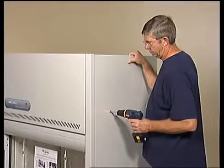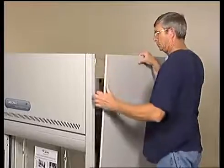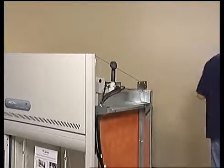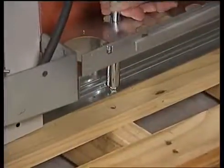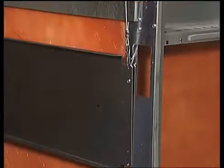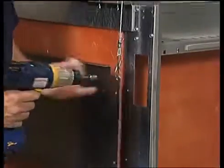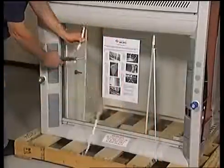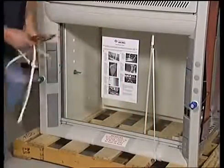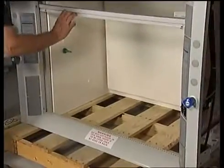Leave the fume hood attached to its shipping skid until it is as close to its final location as possible. Remove both side panels by removing the Phillips screws. Remove the four bolts that secure the fume hood to the skid. To protect the fume hood from damage during shipment, the sash weight has been secured to the back of the fume hood with four screws. Remove the screws and make sure the sash cables are on the pulleys. Remove the two plastic straps that hold the sash in the closed position. Raise and lower the sash to check for smooth operation.